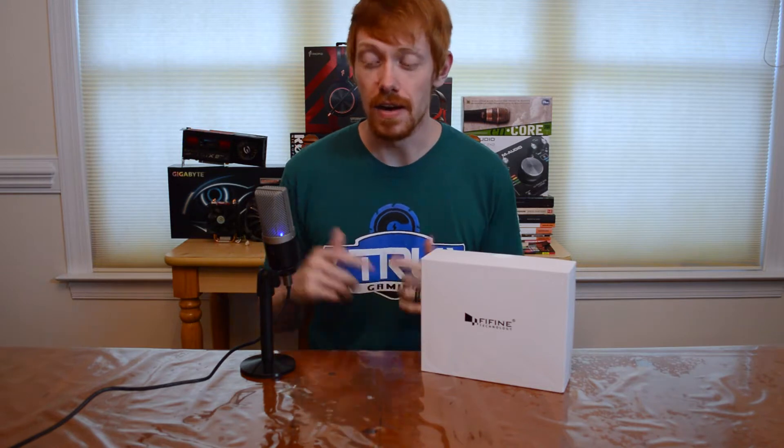What's going on true fam, welcome back to the channel, it's White Shadow. Today we're going to take another look at a freaking awesome cheap budget-style USB microphone, so let's go ahead and jump into it.